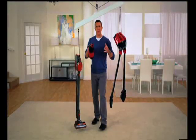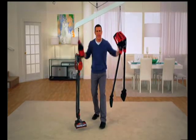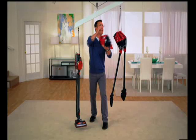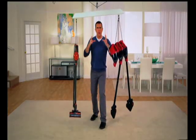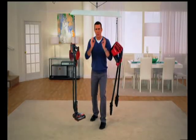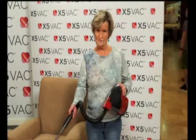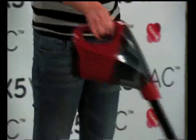Our competitors claim their stick vacs are ultra-lightweight — well, check this out. In this side-by-side demonstration, two X5 Vacs are lighter than one of these vacs over here. I'll even add a third handheld unit. If you really want a completely cordless, lightweight stick vac that does both wet and dry, when it comes to ultra-light, the X5 Vac is clearly the winner. It's lightweight, works very well, has a lot of power, and I can push it with two fingers.